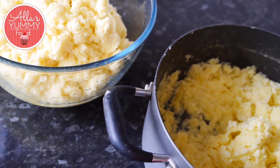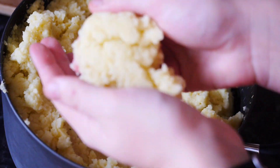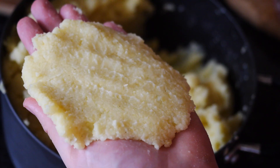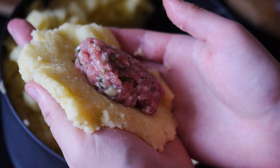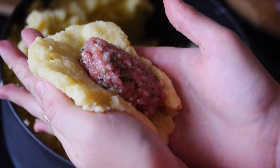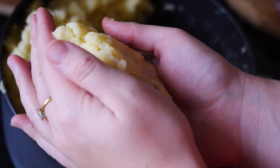Once your potatoes are cooked, mash them up, add salt and pepper. You should have two big balls — one of raw and one of cooked potato — and we're going to mix them together. Take a big handful of your potato mixture, flatten it out, place one meatball inside, fold it in, and gently wrap around to form a nice big cepelini.